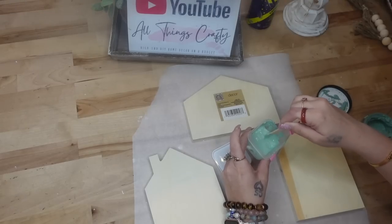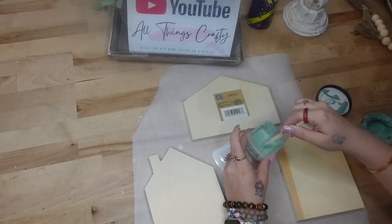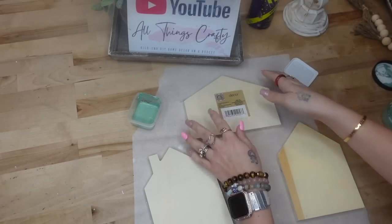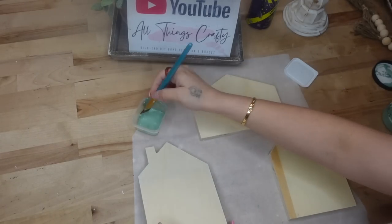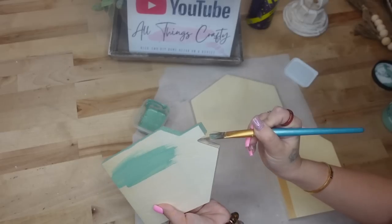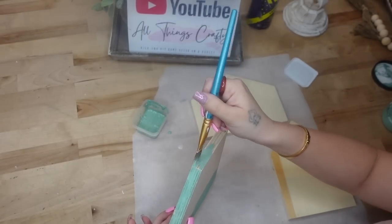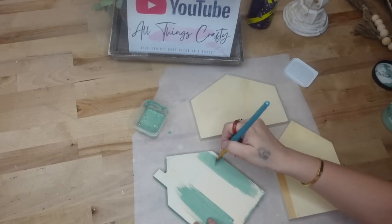I feel like they're a new item because I've never seen them before, but let me know in the comments. I'm just going to make some more paint with my chalk paste. I take bamboo sticks, some chalk paste, and a little jar from Dollar Tree with some water, and mash it together until it's all mixed. Once I had my paint made, I go ahead and paint one of the houses with the eucalyptus chalk paste paint.